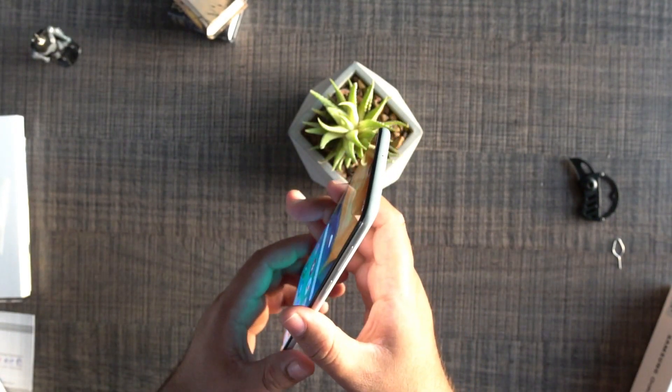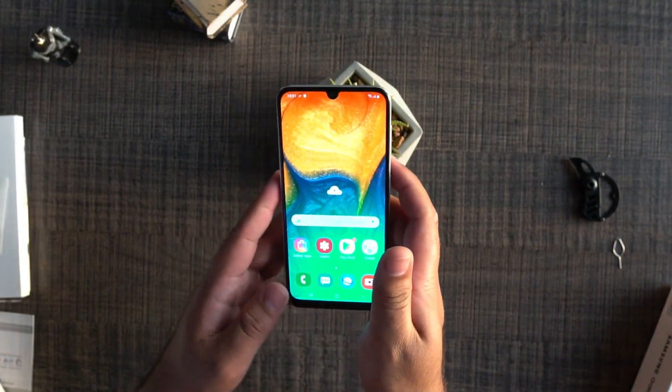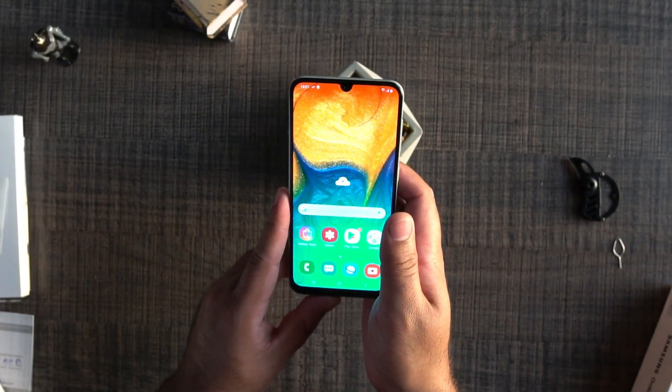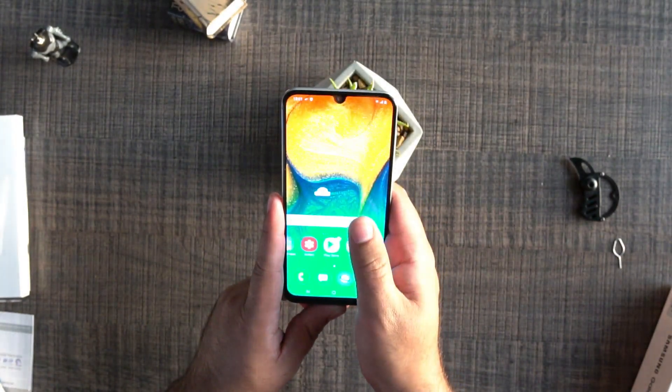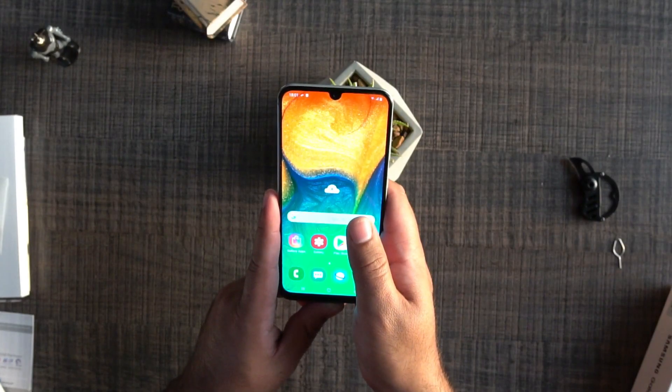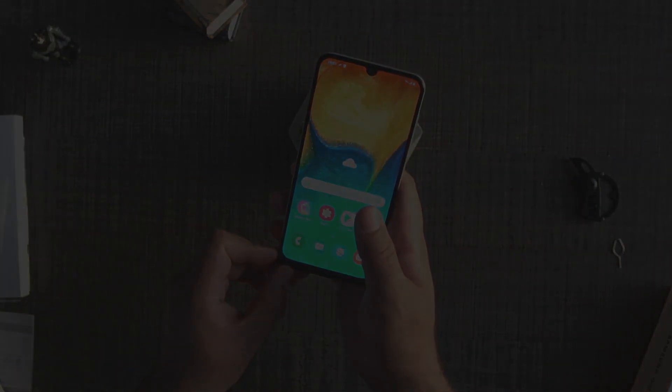That's it from this unboxing video. I hope you guys liked this video. If you did, don't forget to hit the like button and subscribe. Drop your feedback in the comment section below. I will soon see you guys with a comparison between the Galaxy A30 and the Galaxy A50. See you with another one really soon.